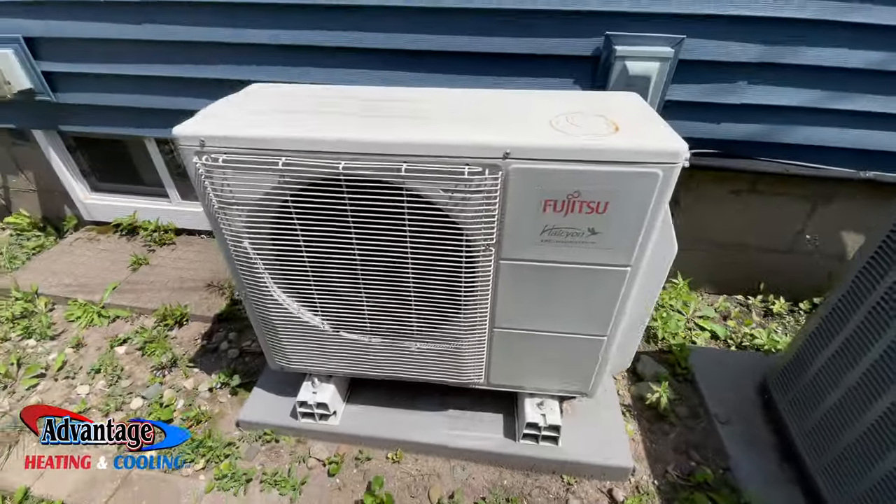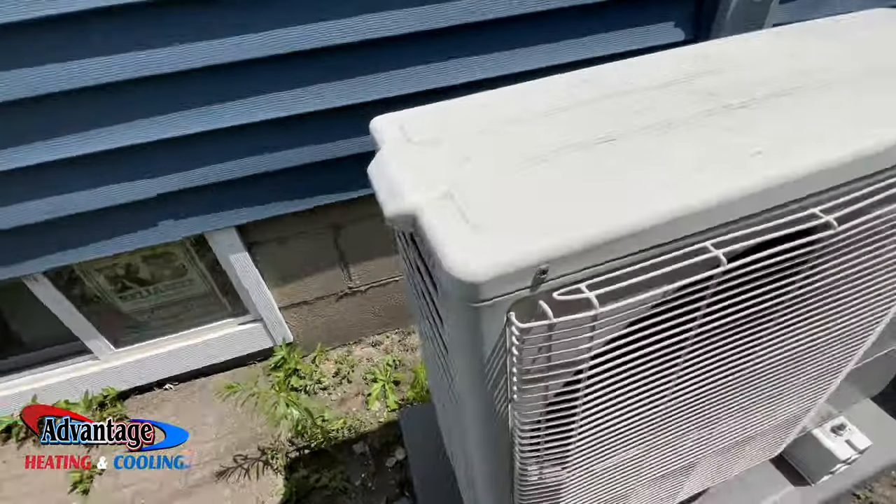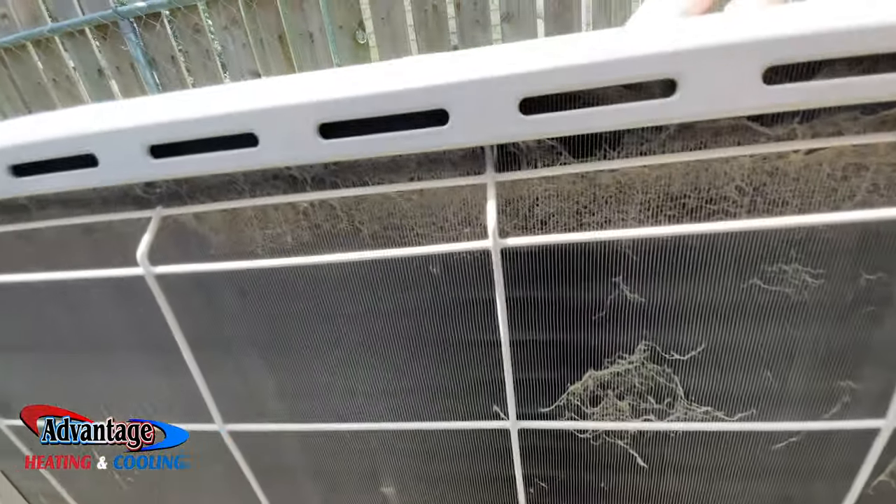Here's the outdoor unit. We'll be cleaning this one as well. It's not crazy bad.